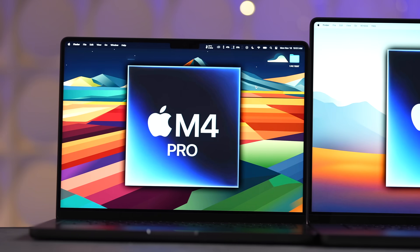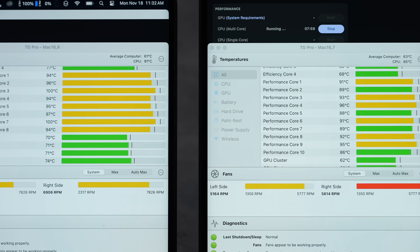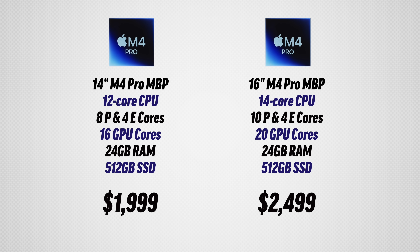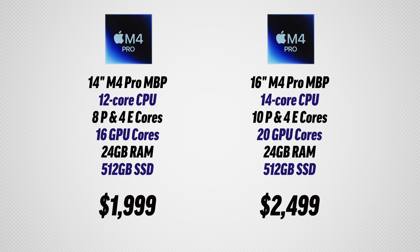Should you buy a 14-inch M4 MacBook Pro or a 16-inch? In this video I'm going to compare everything from the design and size to the displays and performance, because we do have a difference in chips. For $2,000 you get the binned M4 Pro, but for $2,500 you get the unbinned chip.